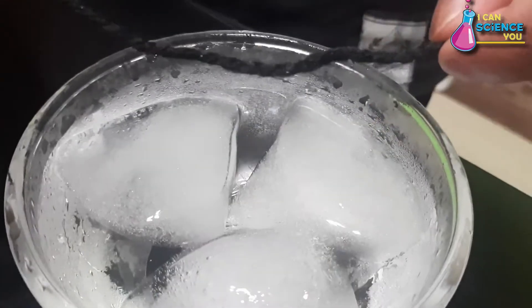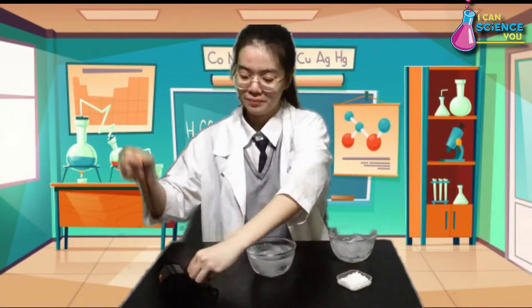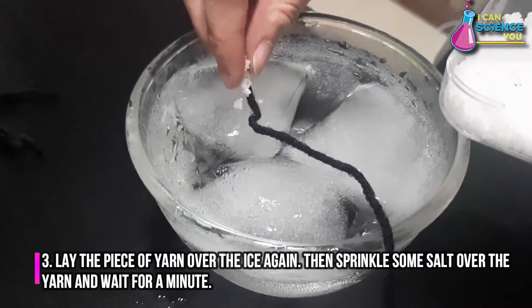You'll notice that it is not possible, right? No matter how long we wait. Now, in order to make this work, lay the piece of yarn over the ice again.